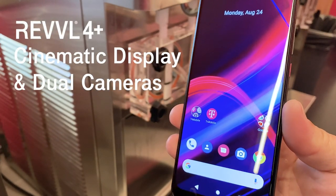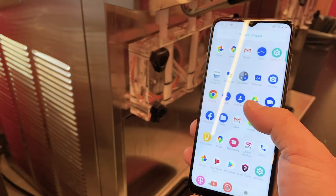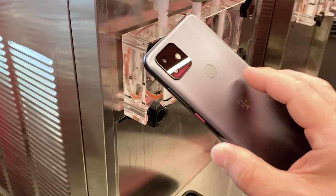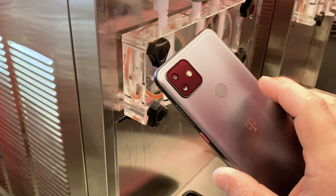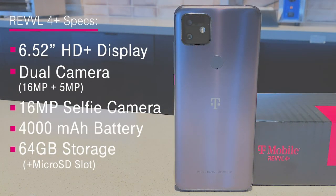Taking a step up, the Rebel 4 Plus has a beautiful 6.52-inch HD Plus display, 16MP front-facing selfie camera, feature-rich dual rear cameras, a long-lasting 4000mAh battery, and 64GB of storage with microSD card expansion slot, rocking T-Mobile's 4G LTE nationwide network.